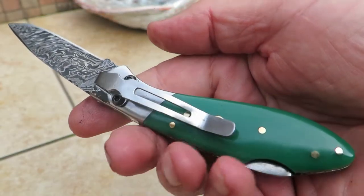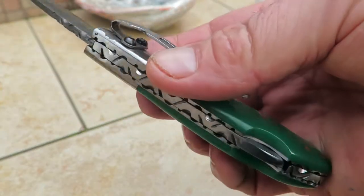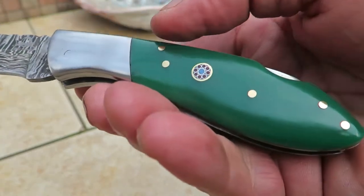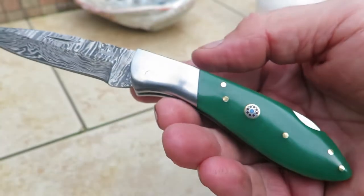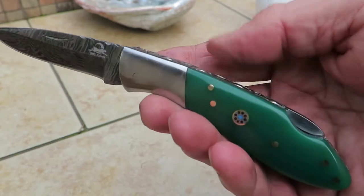They come in a multitude of different handle materials and have become a very popular series. It features a stainless steel clip and bolster, along with a nice brass pin inlay. Check out our new Green Little J in Damascus on our website at DKCknives.com.